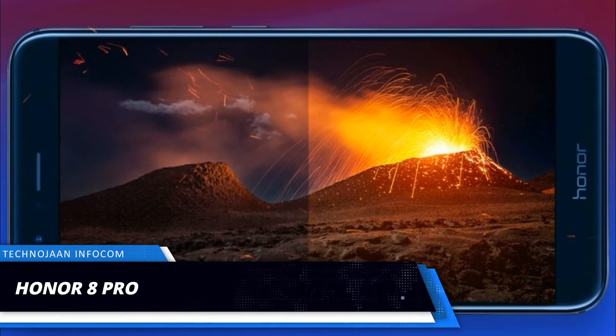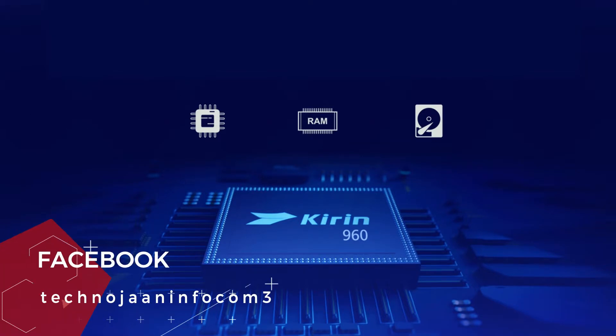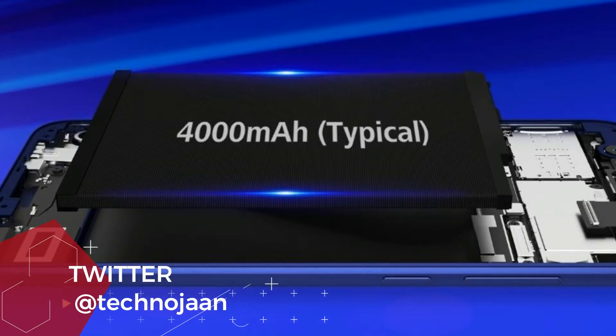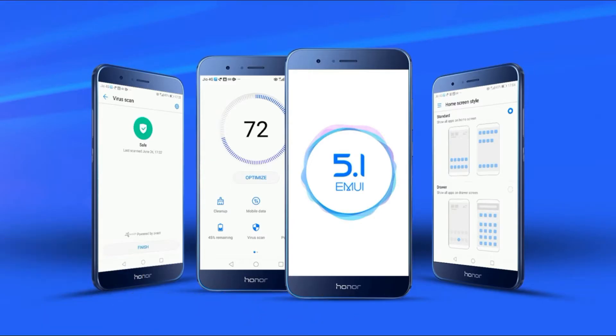Honor 8 Pro Smartphone, coming with a flagship dual camera with 6GB of RAM, octa-core processor, 4000 mAh battery, and all other features in a benchmark category. In this video I am going to review the Honor 8 Pro, and I'm Avik — you are watching Technogen Infocom.